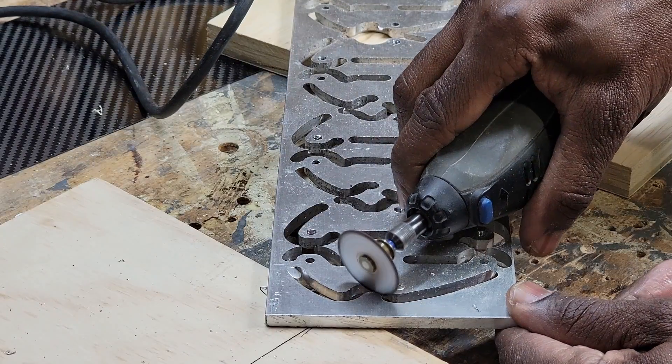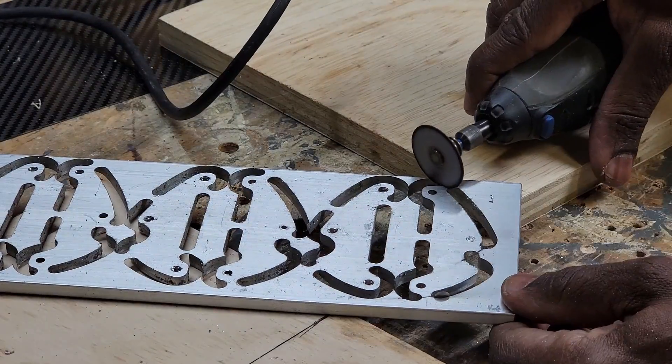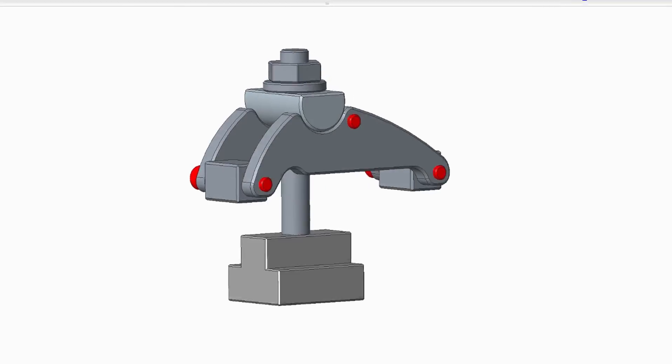Hi everyone, welcome to my channel if this is your first visit. In this channel, the simple goal is to have fun with design and manufacturing.